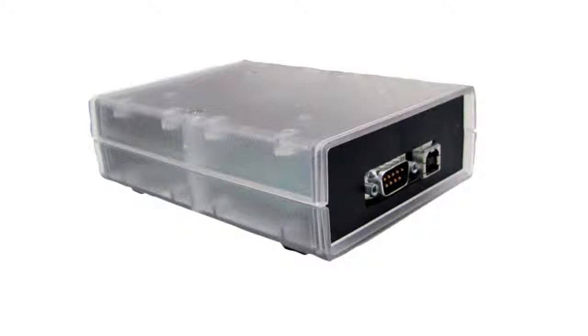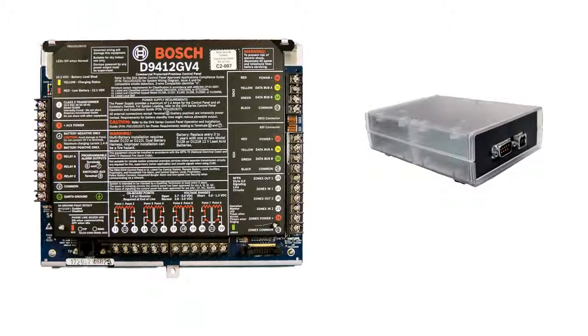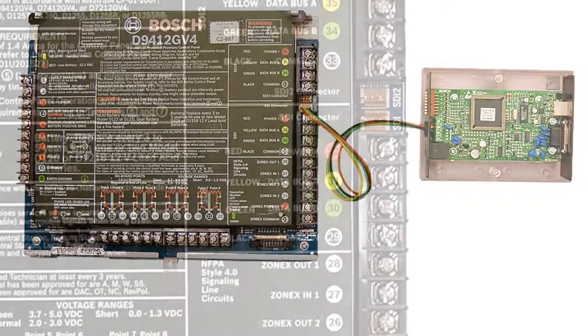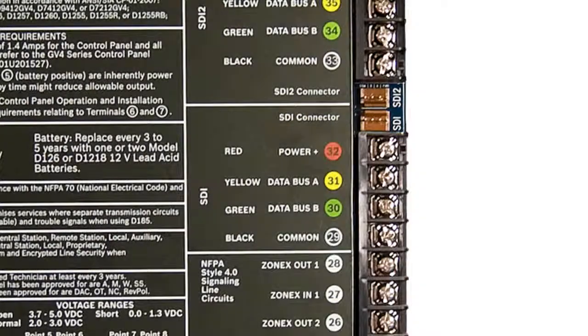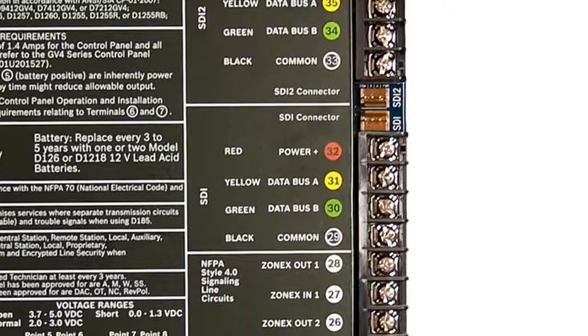In our example, we'll be connecting the interface module to a D9412GV4. Wire the DX4010v2 to the panel's SDI bus. There are two available SDI connections on the GV4 control panels. Both connections provide the exact same data and power transmission, so you're free to select whichever one works best for your installation.